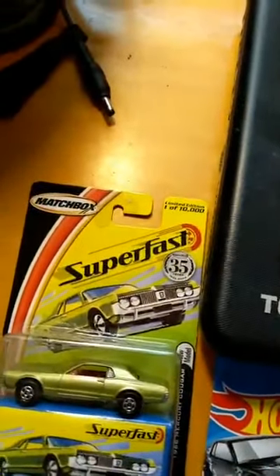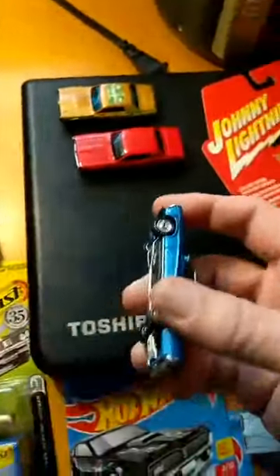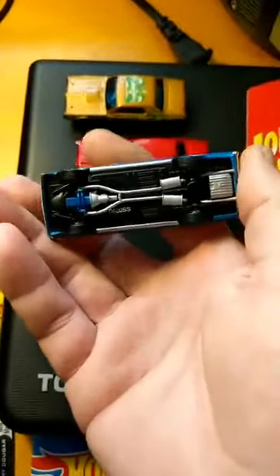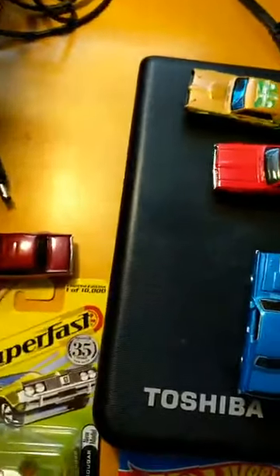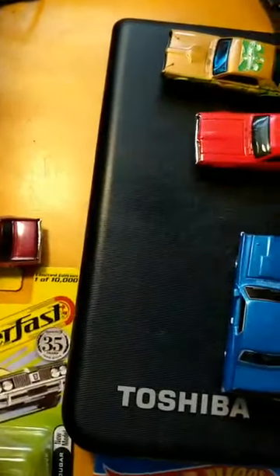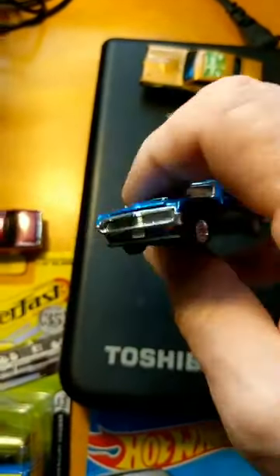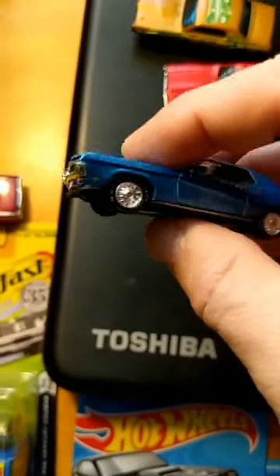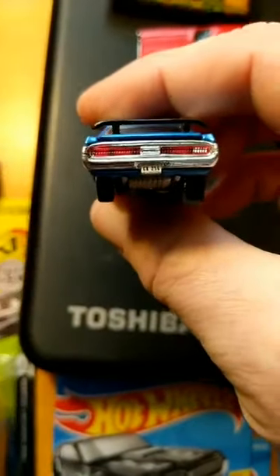A number of years ago, there was a company called Ertl that made plastic models and so forth — they also started making die-cast cars. This one is a 1970 Cougar Eliminator. Most die-cast cars have no real definition on the bottom — even the Johnny Lightning has just a bare metal base. But this is one of the most expensive die-cast cars I've ever bought: with shipping it cost me twelve dollars — seven dollars for the car and five for shipping. This one has license plates you can read, amber indicators, very detailed wheels, white letter tires, and side markers.